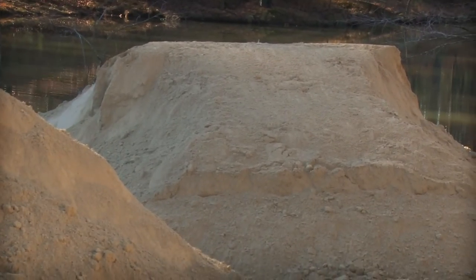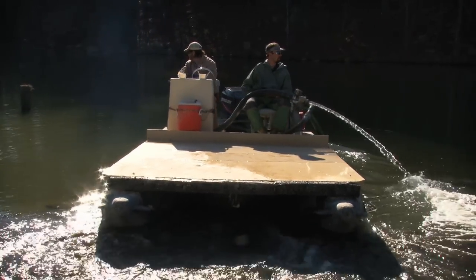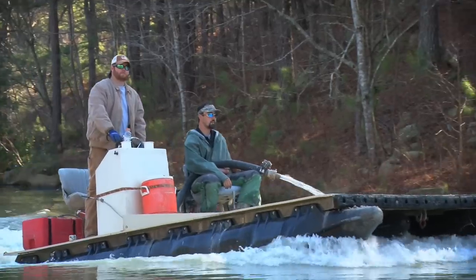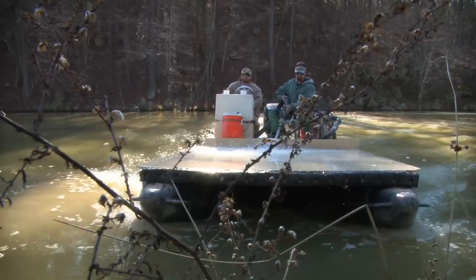If we determine that you need lime, the best time of year to do it is in the wintertime. We'll have the lime dumped in a designated area. We'll send three guys out, a piece of equipment, and our lime barge. Our lime barge is specially designed to spray off lime — it's got a two-inch trash pump — and two guys will put the boat in and run the barge, while one guy runs the piece of equipment.